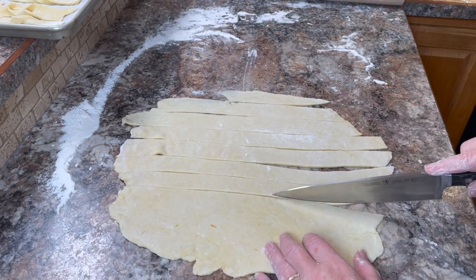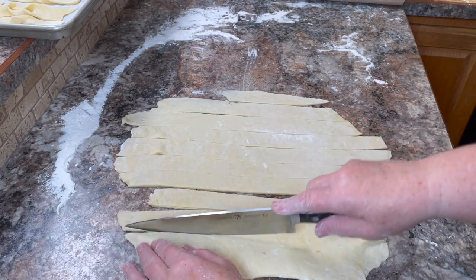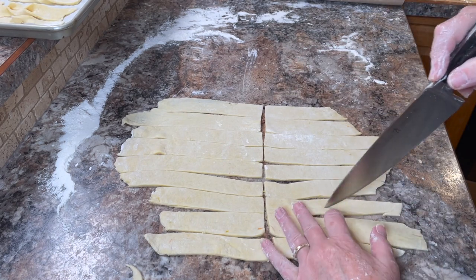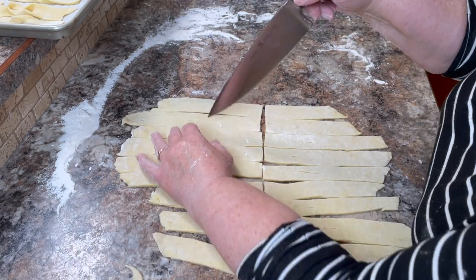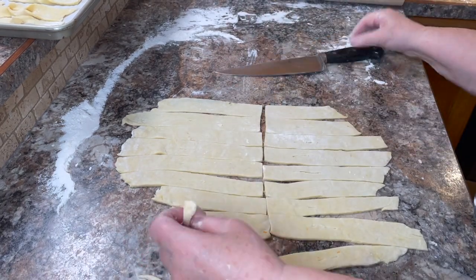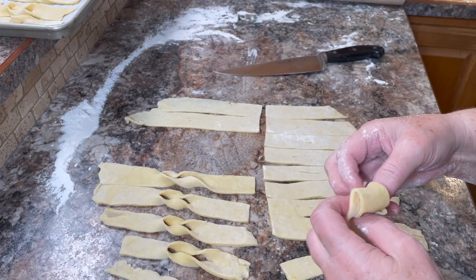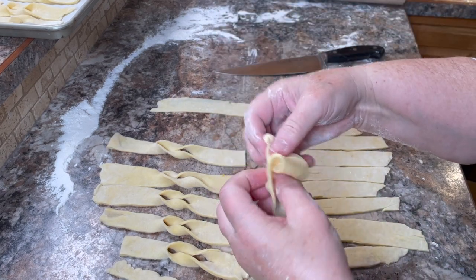Then you take a sharp knife and cut it into strips. Roughly 1 by 4 inches seems to be the size that works best. Using your sharp knife, cut a slit in the middle of each strip — that slit needs to be about an inch or an inch and a half. Next, take each strip and pull one end through the slit to create a twisted appearance. This dough is fairly forgiving — it's stretchy, so you can pull or twist it without it breaking too easily. It's fairly easy to shape.